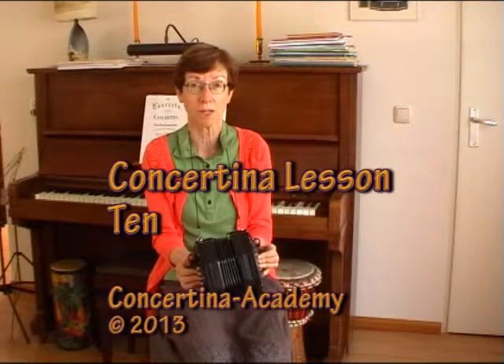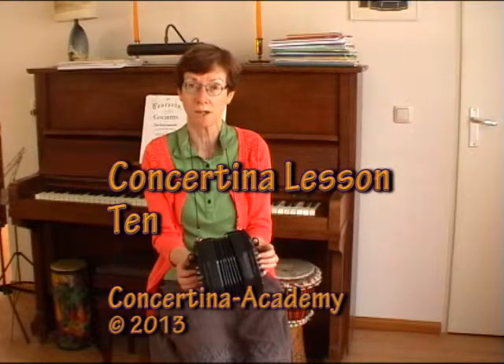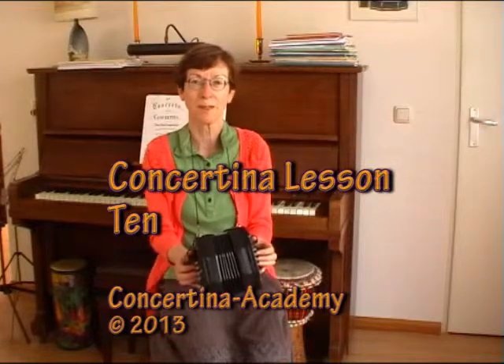And by doing this — naming these notes F-sharp, E, D, and the high A — you will actually learn where the high notes are. So do this, keep practicing, and when you've managed this, try on any button that you can. Start anywhere and try to play this tune. Good luck!